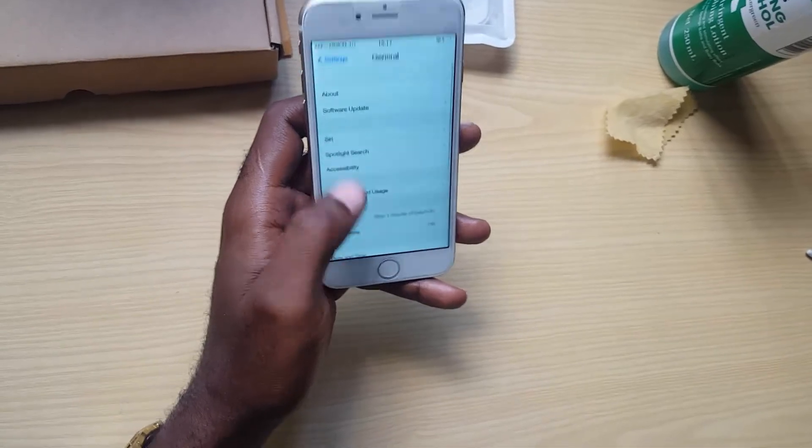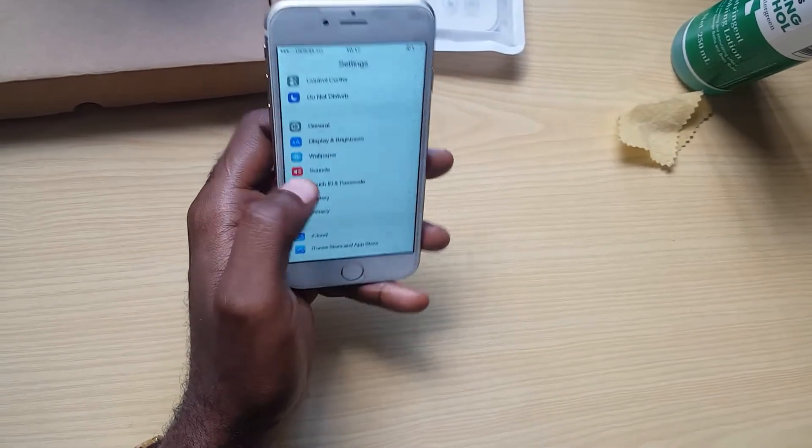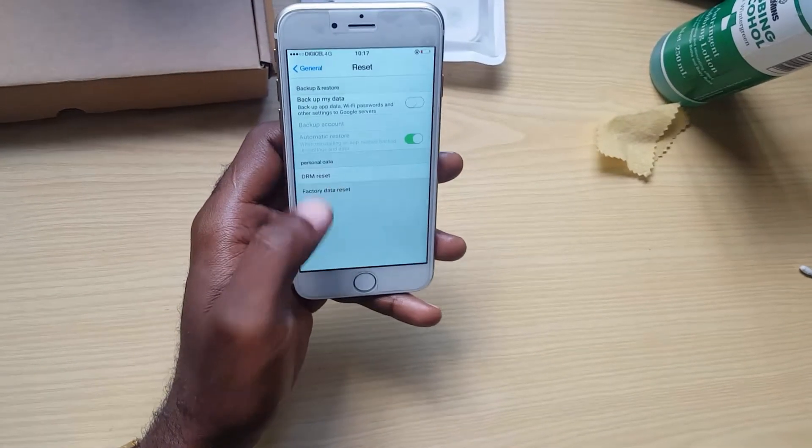Once you're in Settings, you're going to go to General, and you're going to scroll all the way down and go to Reset.